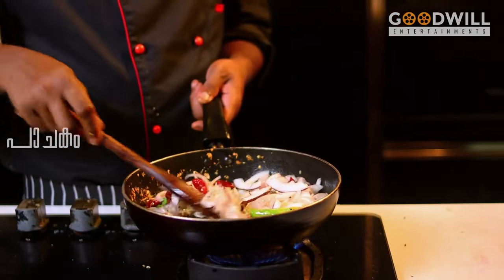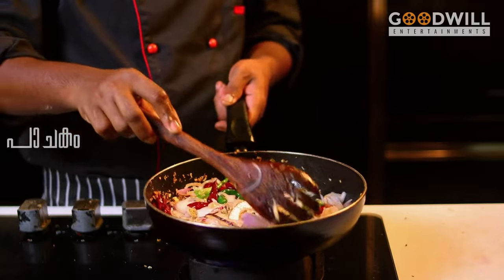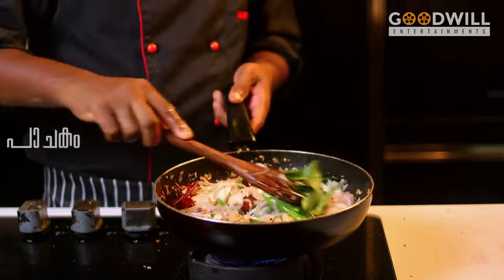Put them up a little bit. Let's add the curry. Let's add this.